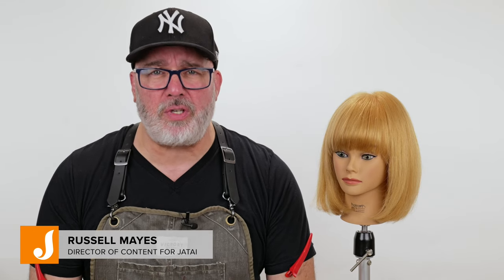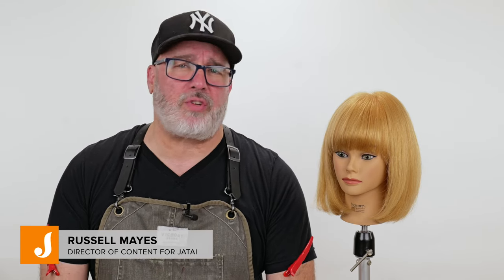Welcome to the Jatai Academy. Today we're going to be doing a study of the Taylor Swift bob that she wore when she went to the Grammys — that nice textured solid bob with a real heavy bang. We're going to figure out how to add more bangs to an area when the hair is not necessarily the thickest, and also how to get texture in it so it always stays modern and soft.